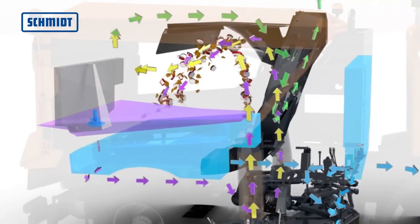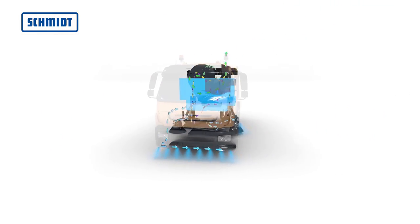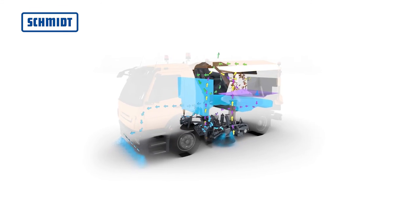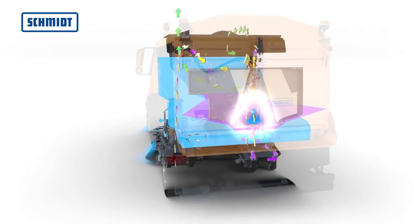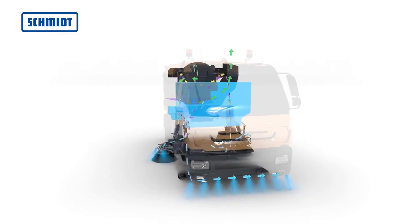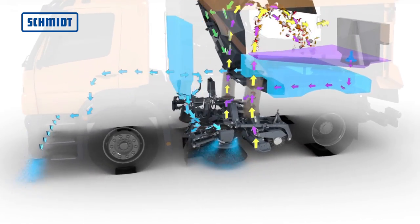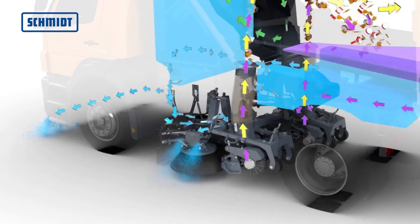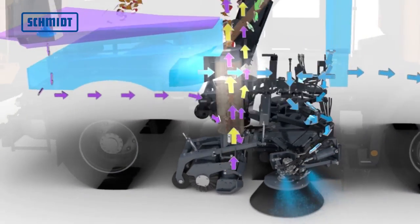Das innovative Druckumlauf-Wassersystem verlängert die Einsatzzeit der Kehrmaschine um bis zu 30%. Das Schmutzwasser wird im Behälter durch eine separate Schmutzwasserpumpe an der Behälterhecktüre zum Saugschacht geführt, wieder aufgenommen und aufbereitet. Zeitaufwendiges Nachtanken von Frischwasser wird dadurch reduziert. Durch eine bessere Staubbindung wird die Feinstaubemission deutlich reduziert und das Saugrohr permanent gespült, was Verstopfungen minimiert.